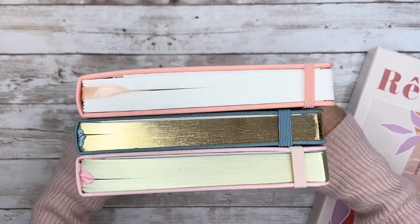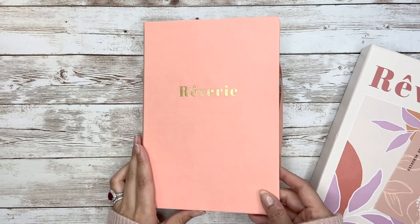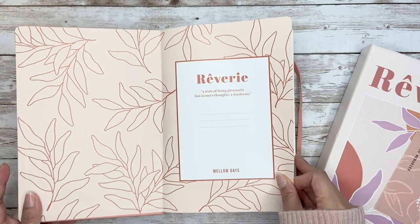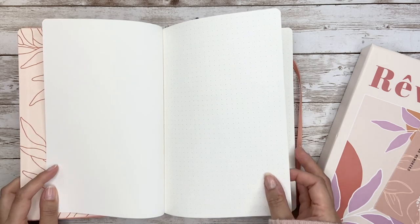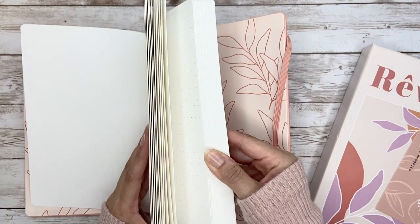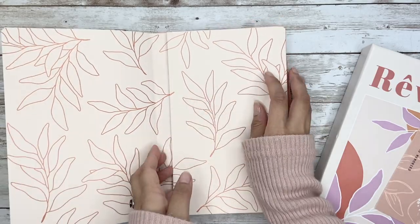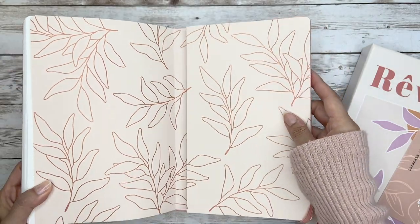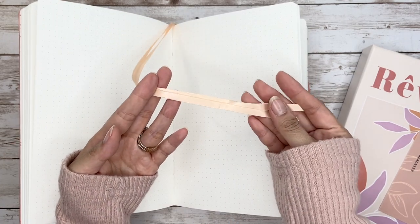Now let's take a look at the inside. On the first page it has the notebook name 'Reverie' with the definition below, followed by three lines for writing down your name and other information. Then it jumps right into the data pages. As mentioned, there are 160 GSM watercolor paper and 160 pages. On the back you can see the pattern continues, and there's also a back pocket — I personally find it really useful, especially during trips to carry some stickers.